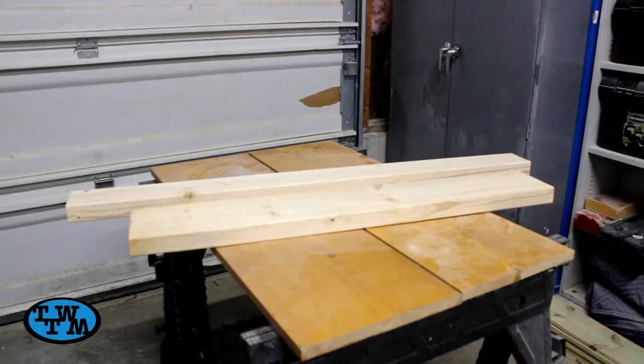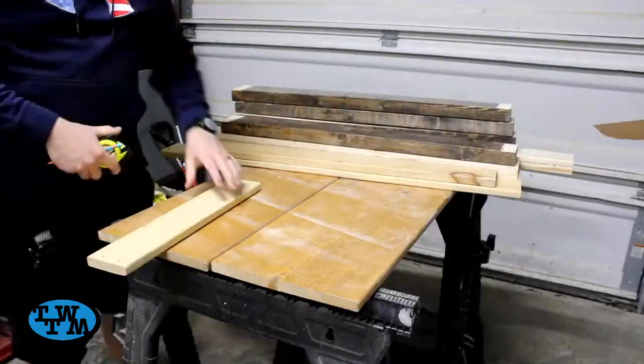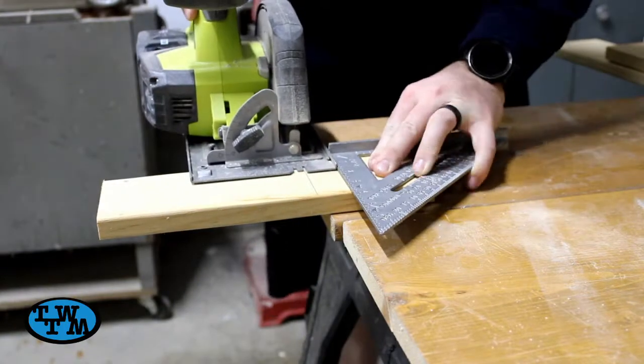I started off by pulling out a lot of my scrap wood to use for this project. Then, out of these scrap 1x4s, I cut four 7-inch pieces to glue together in order to make my two shelves.